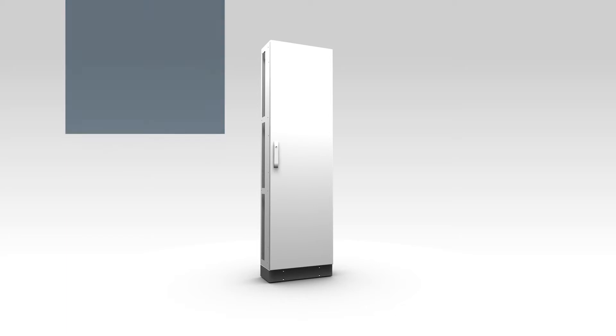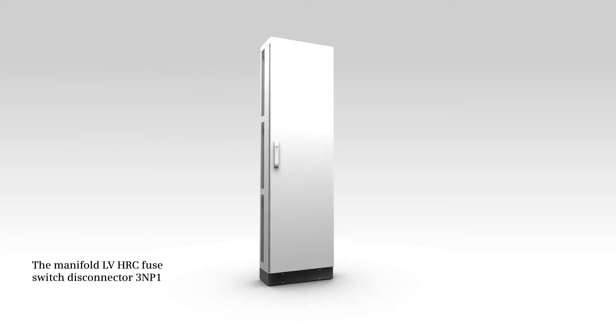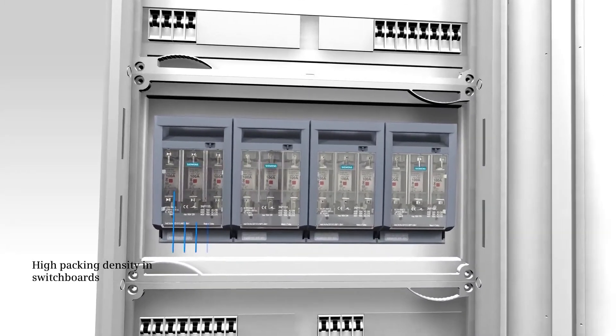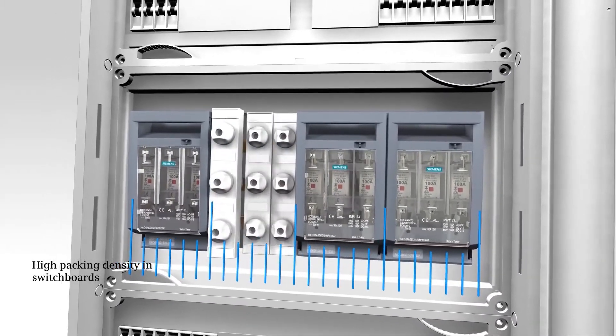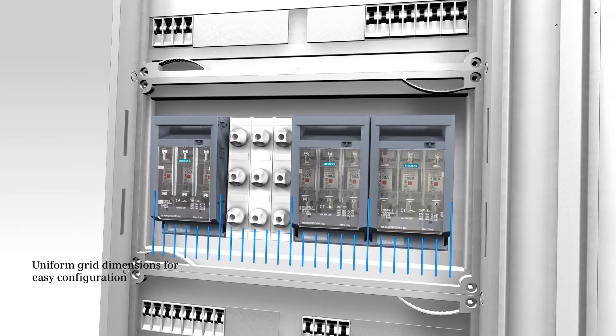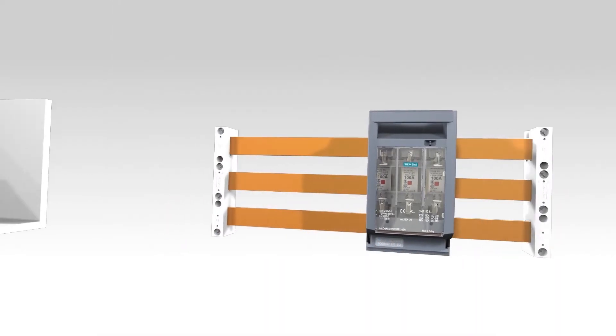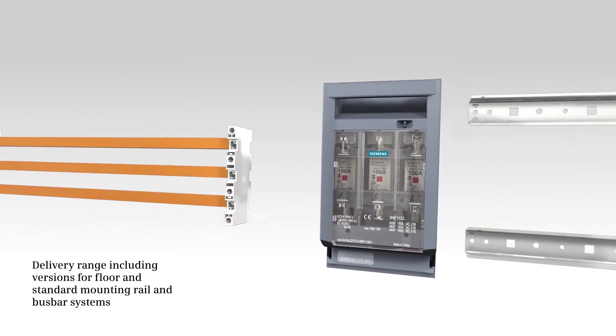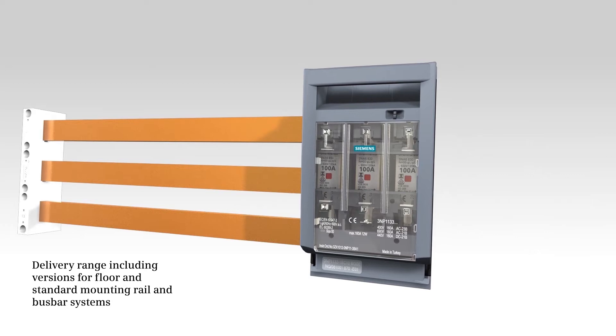Learn about the Manifold LV HRC Fuse Switch Disconnector 3NP1. The disconnector's design facilitates a high packaging density in switchboards and significantly eases configuration thanks to uniform grid dimensions. The delivery range comprises versions for floor mounting as well as for mounting on standard mounting rail and busbar systems.